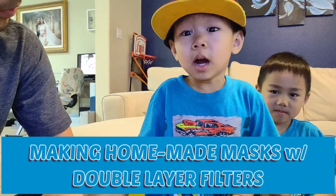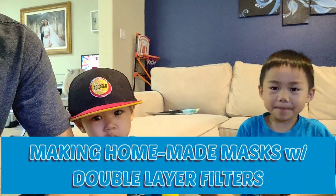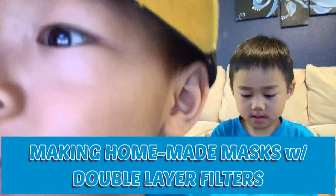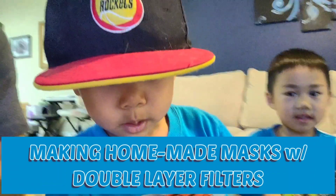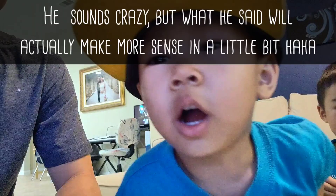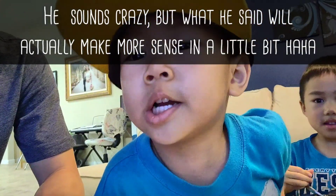Alright Mason, what are we doing today? We're making masks. We're making masks — the blue gun is hot for my daddy and the roller is not hot for me! It's good!